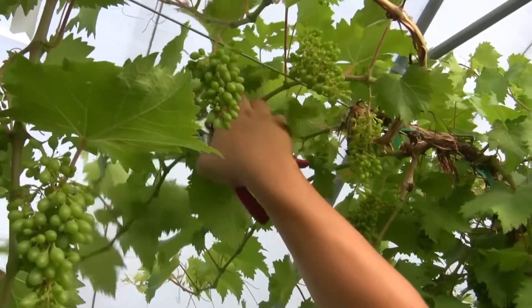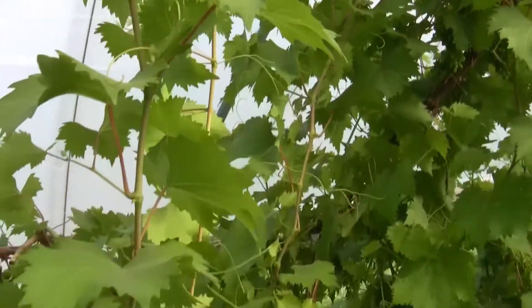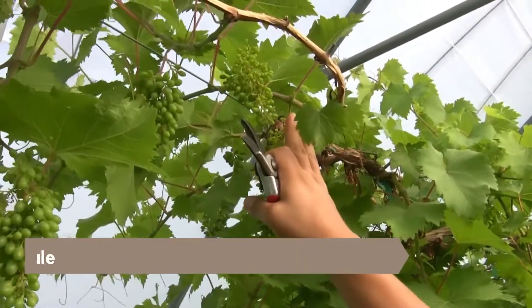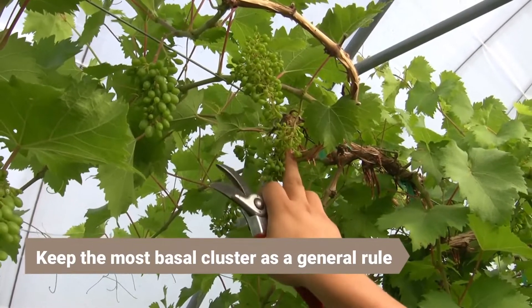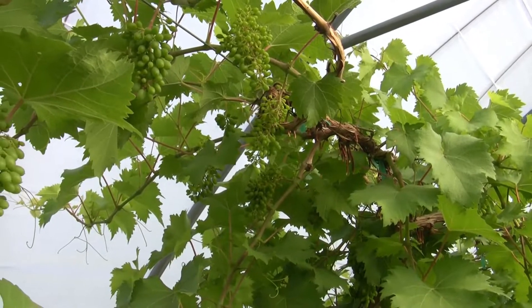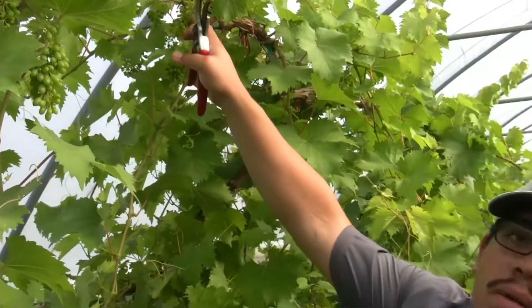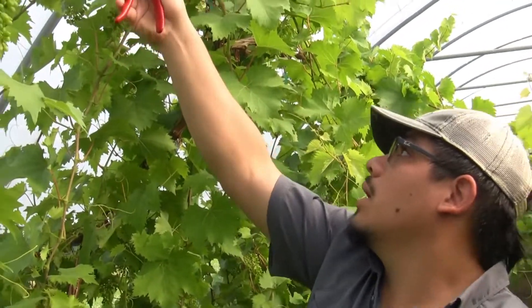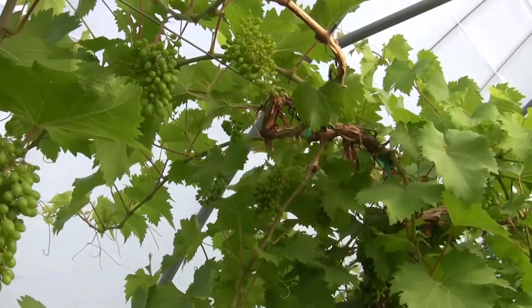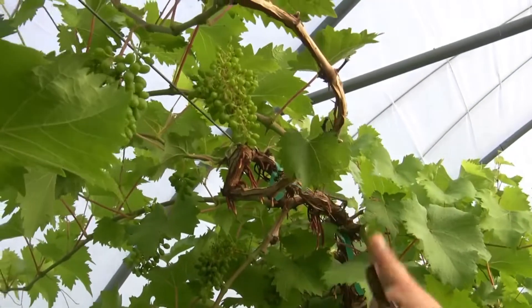Here we can see this shoot is about a little under 20 inches — it goes from right here to about down here. It has two clusters on it. What you really want to do is keep the most basal cluster. On this one it may be too basal — it may be hitting that vine right there, so when the cluster starts to enlarge it might create injury and an area for disease. So I'm going to go ahead and remove that cluster that was so close to the base, but you are always trying to keep the most basal cluster.